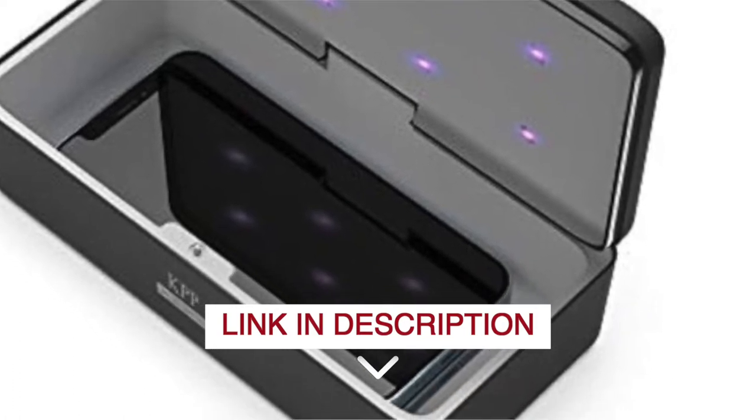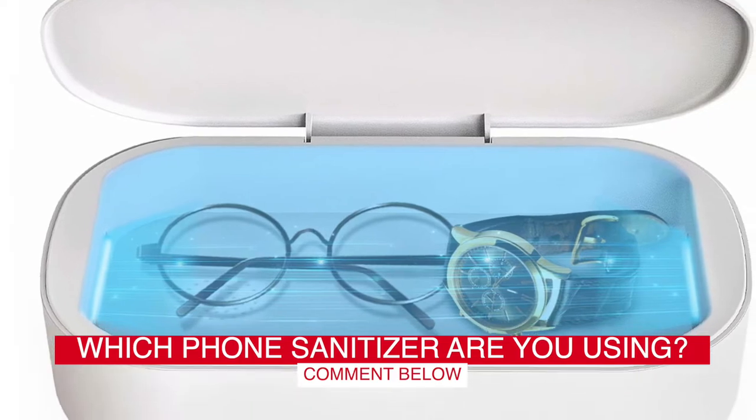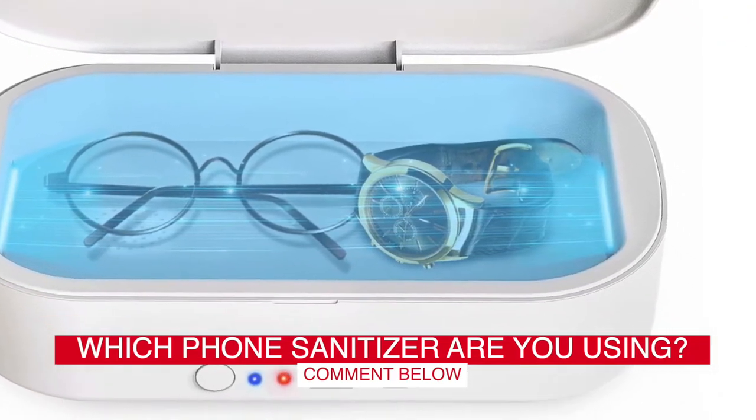Before we start, I have a question for you guys. Which phone sanitizer are you using right now, and how do you like it? Let me know in the comments.